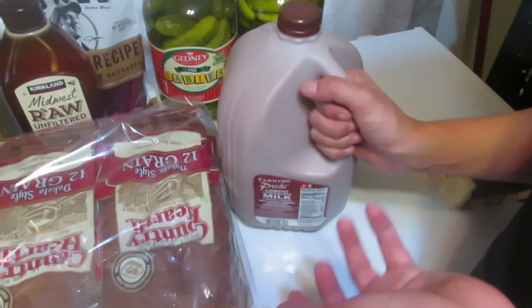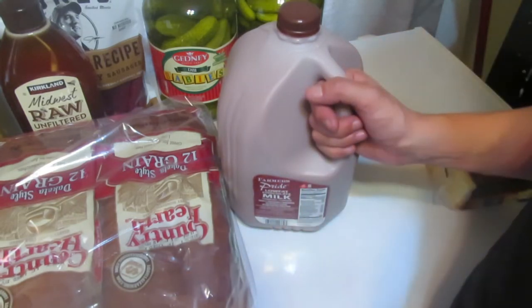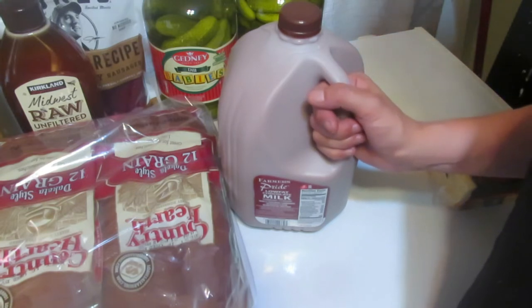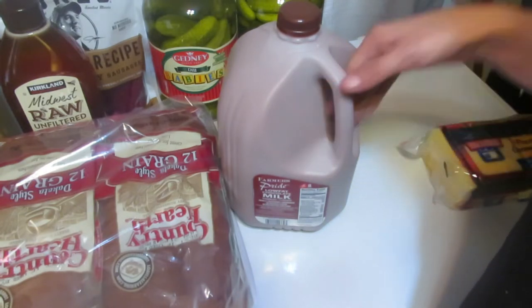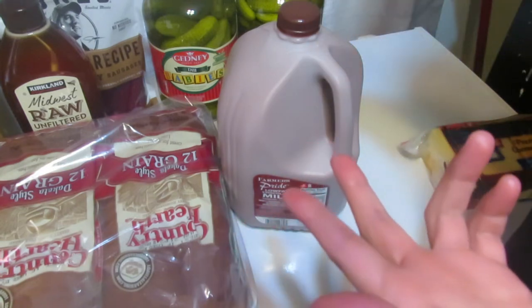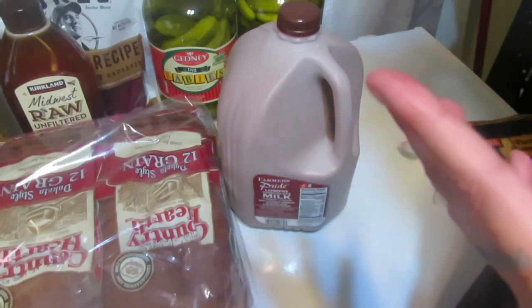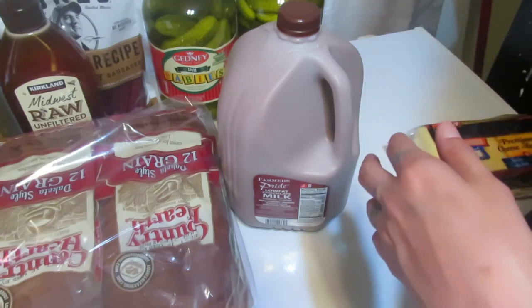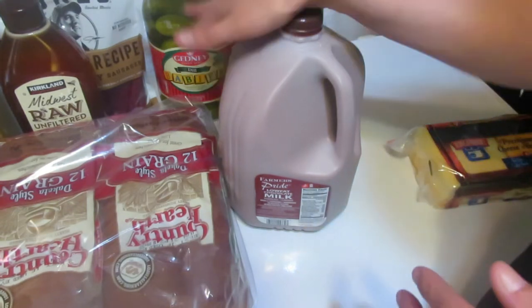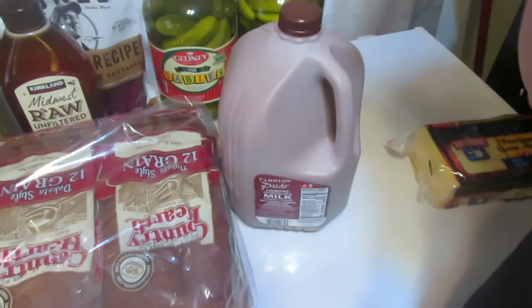Last in the everyday-use category: chocolate milk — you gotta spoil your kids every once in a while. For white milk, I get it from the Natural Grocers in town so I'm getting pretty much raw milk — high fat content, vitamins, and minerals. It's been pasteurized but not homogenized. The chocolate milk was $3.59.